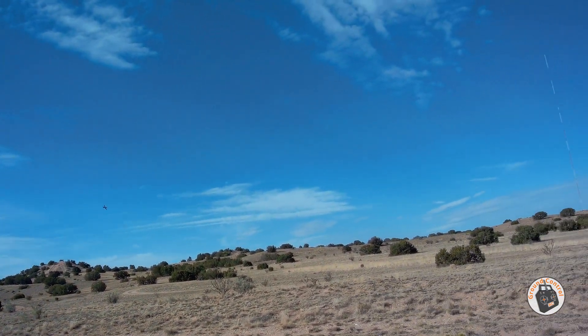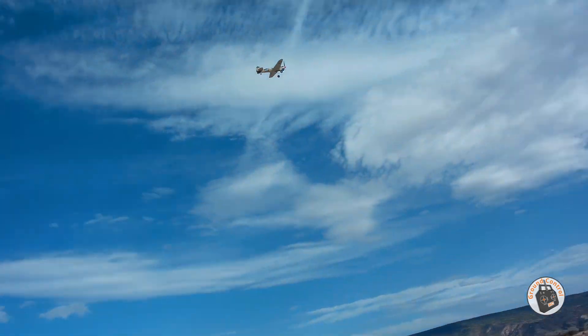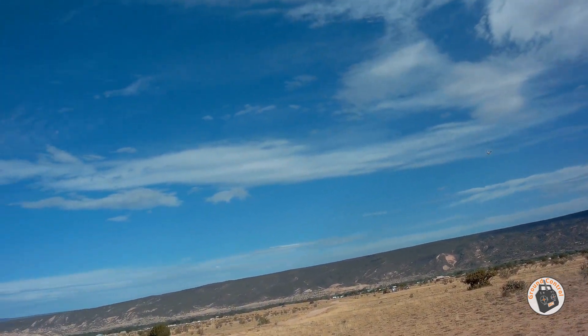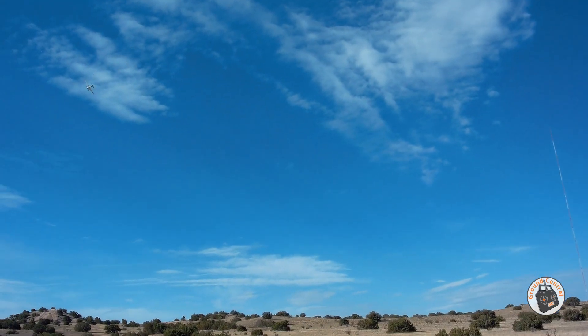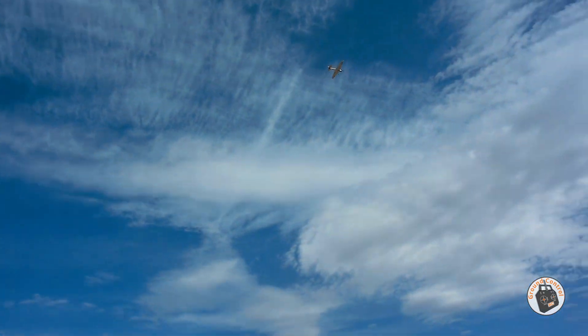Get it trimmed out, get your linkage set up where it needs to be, get your balance on your CG, and that is a pretty nice handling little micro warbird in full manual mode. Hitting a little wind — not a lot of wind out here this morning, only about two or three miles an hour on the ground, but once you get up in the air it's a little different.